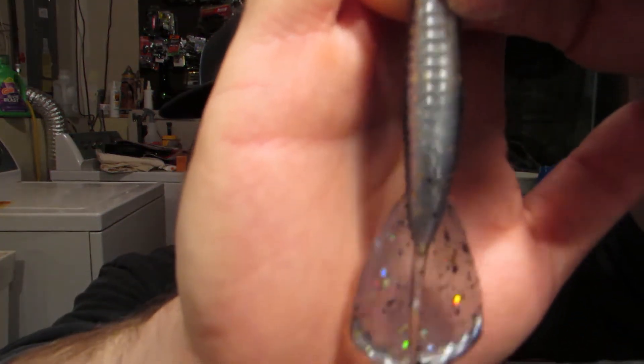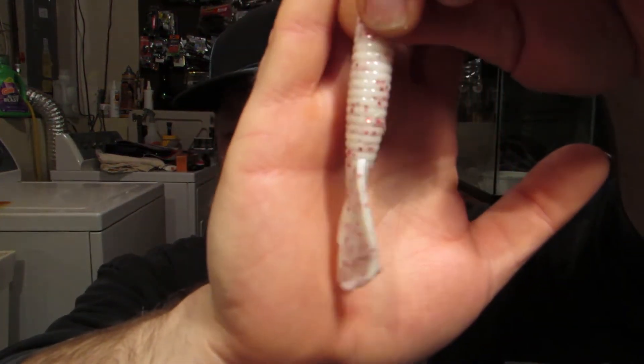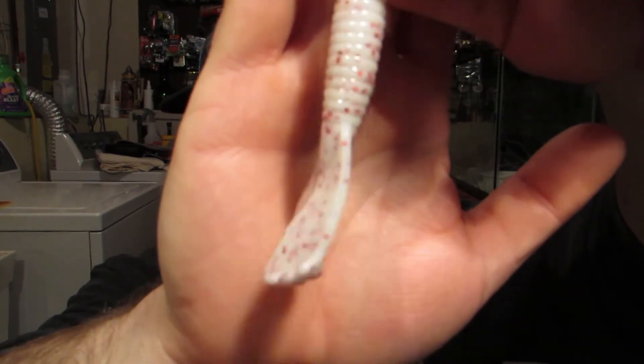I have high hopes for this bait this coming season. I used to throw the Menace Grub a lot and did very well on that. That was craw bug. I also got it in bluegill flash — I match the hatch around here since the bass are primarily feeding on bluegill — and I got it in white with red flake, which we're going to try during the spawn and throw on some beds.